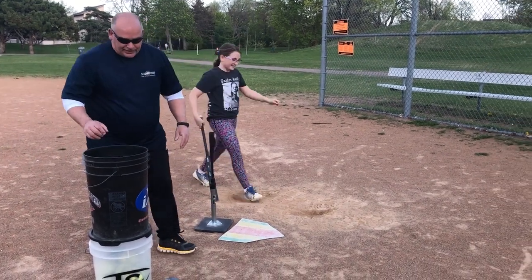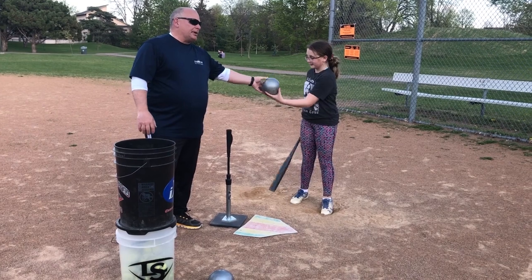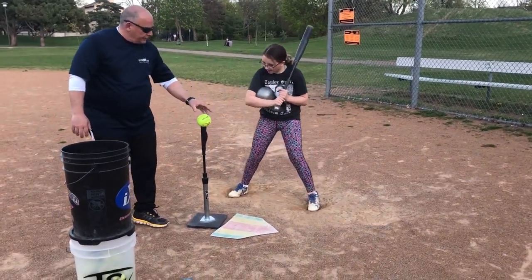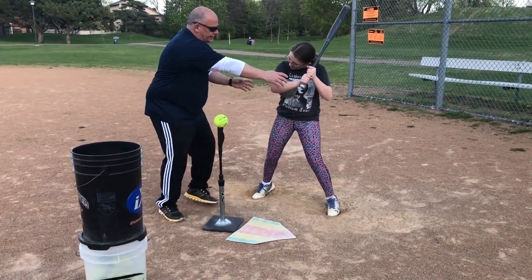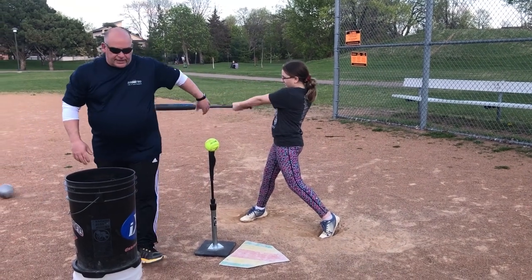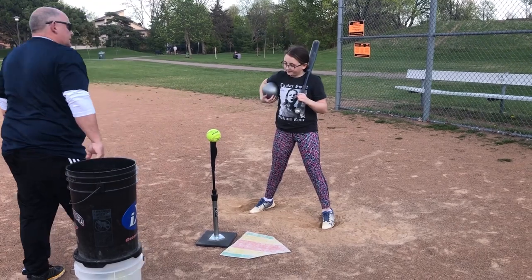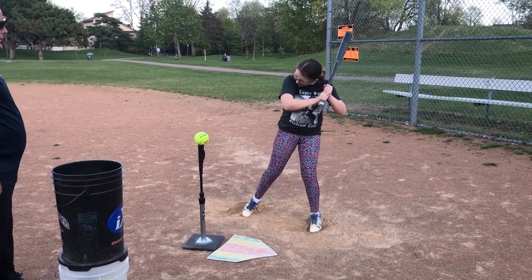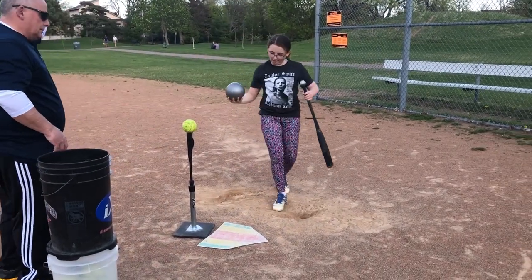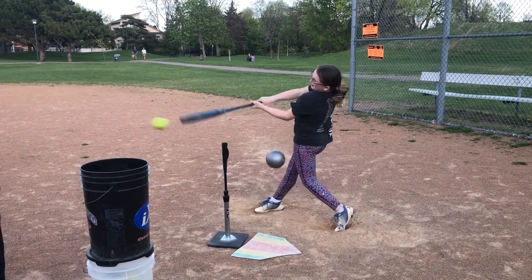The next thing we're going to do with older hitters to maintain that triangle — we're going to put a ball. We talked about maintaining that triangle, so this ball is going to hold all the way through. She's going to hold that, and as she rotates through, she's still here and that ball's holding, and then it falls at contact.